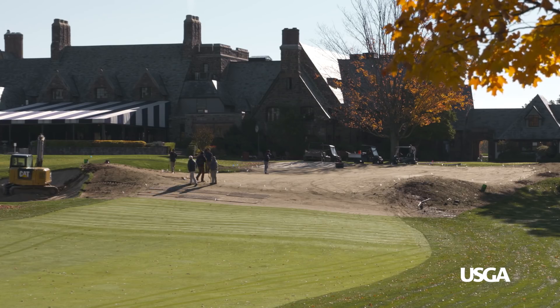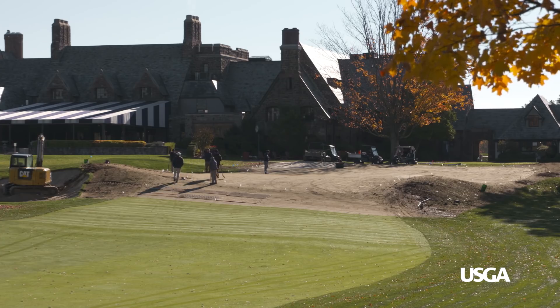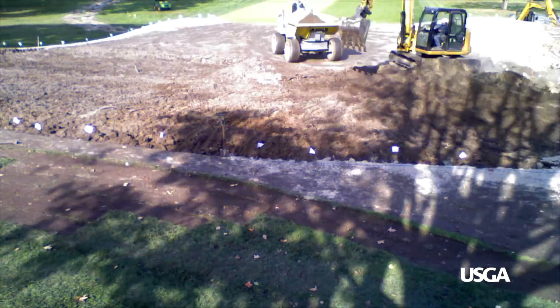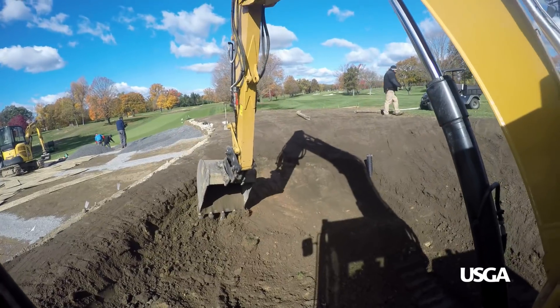Once we're happy with that scan, we then shell the green out, pour it out, and dig the green down to 16 inches below the surface so that the floor of the green will mimic the top.